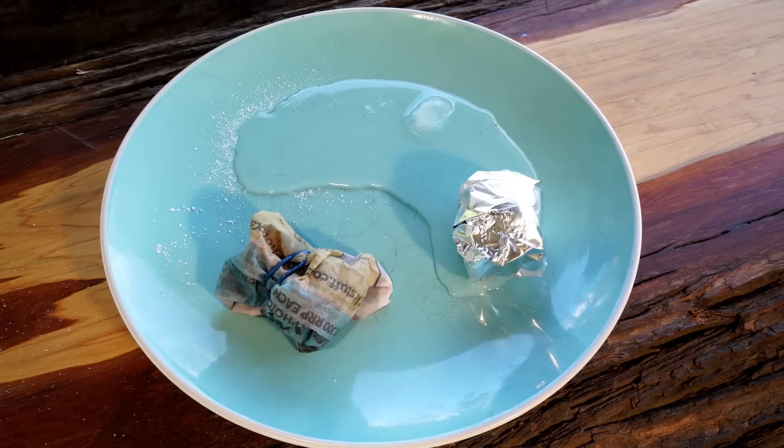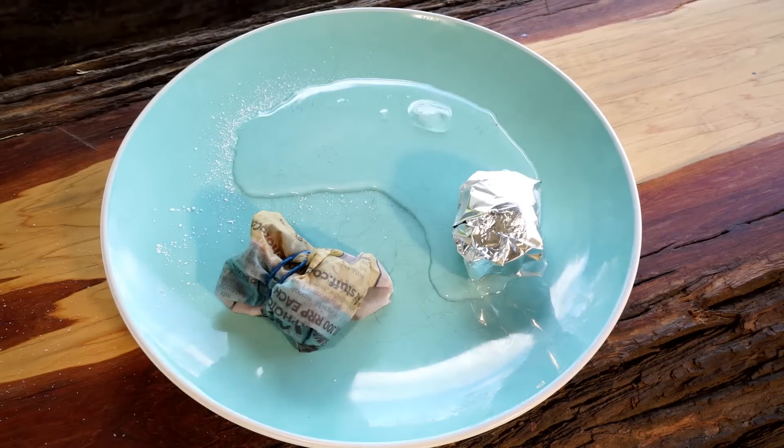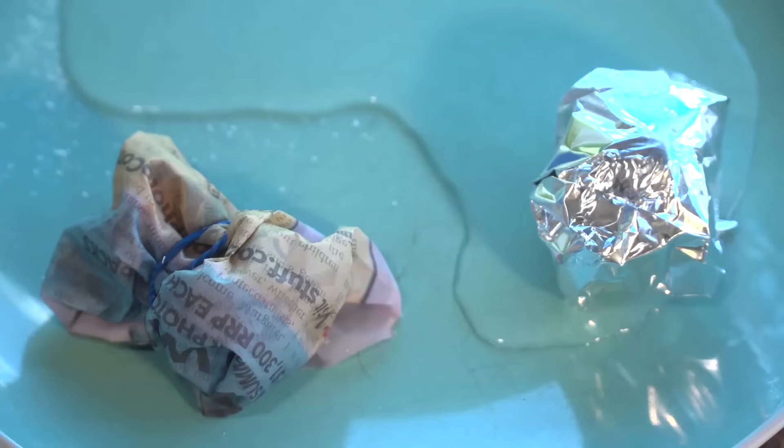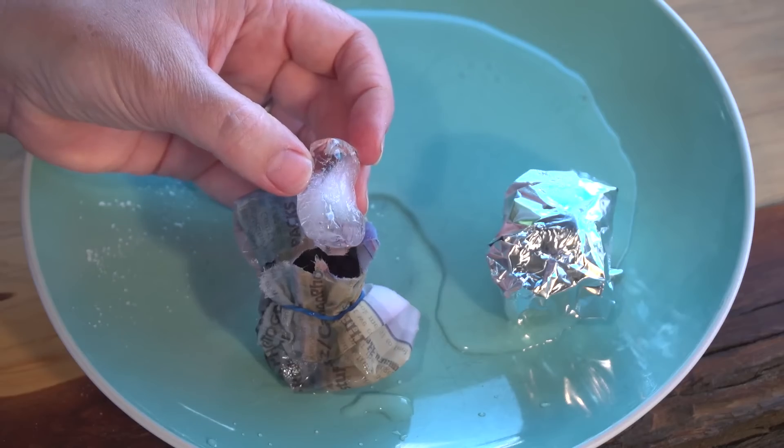The salt is out first, then the normal piece. But the other two seem to have held out — there is still a bit of ice in both.